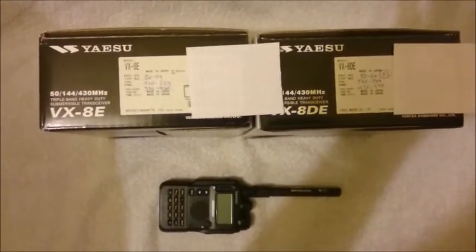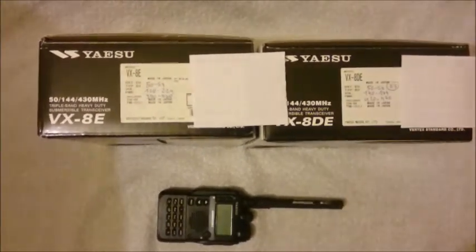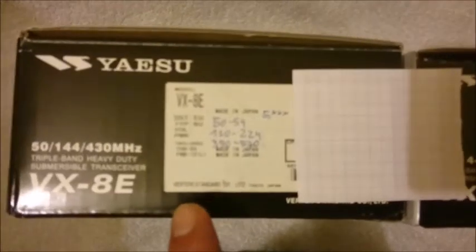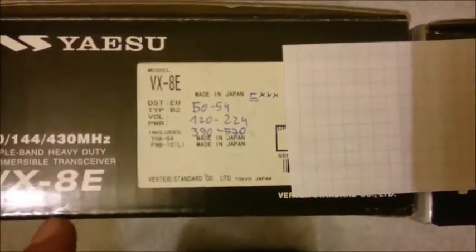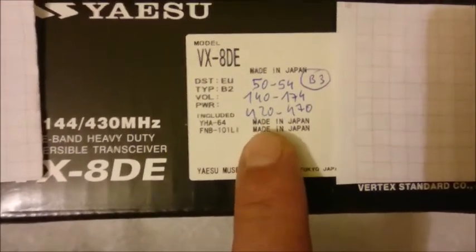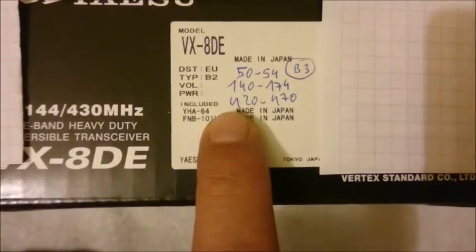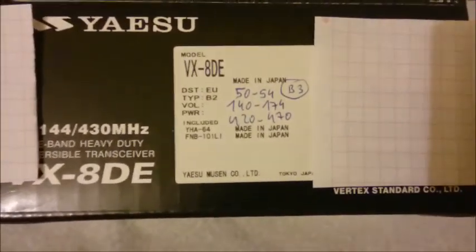Here I have the Yaesu VX8E and the VX8DE version. I recommend, if possible, to get the VX8E, because if you open it up with the hardware modification you get a greater range of transmit on the 8E. On the 8DE the open-up range is more limited, but you can also open it up and get GMRS, FRS and PMR frequencies.